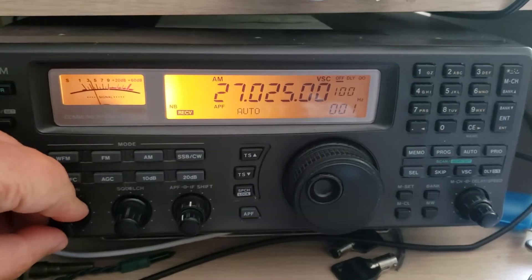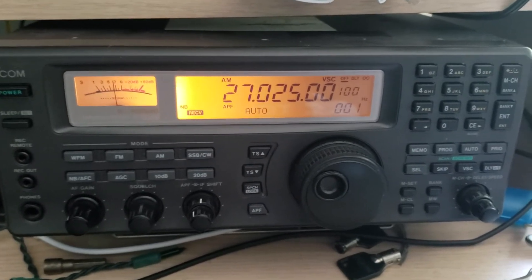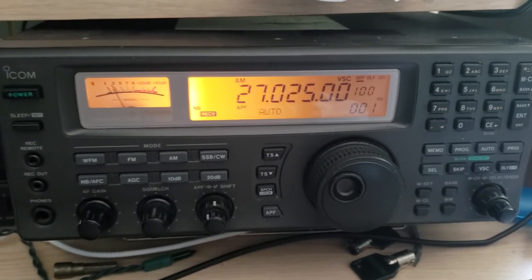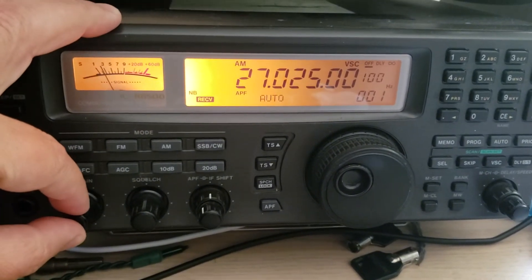A little tips and tricks video for you guys that listen to the VHF UHF ranges when Sporadic E-skip happens, like we have right now. I always give you my trick: channel 6 on CB, or 27.025 MHz, is a great indication of something happening in the upper parts of the spectrum.